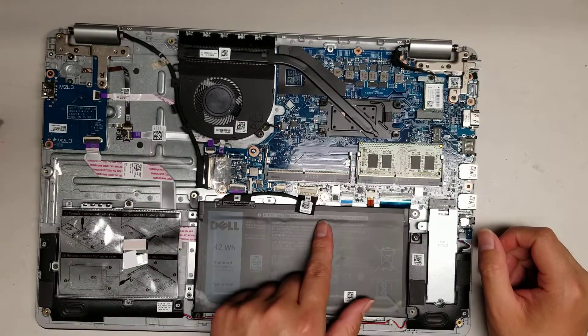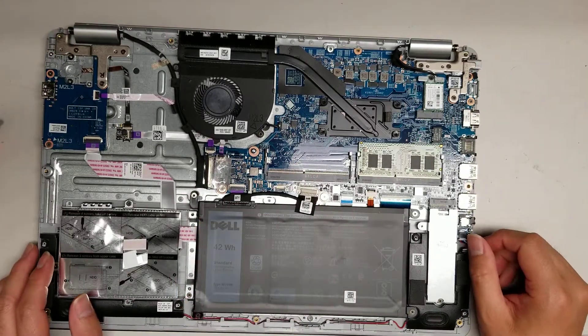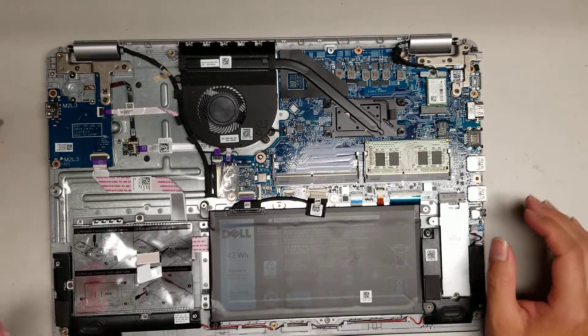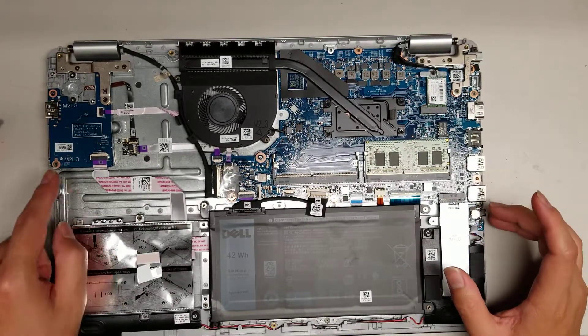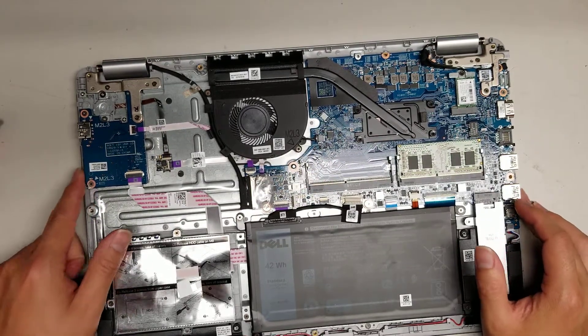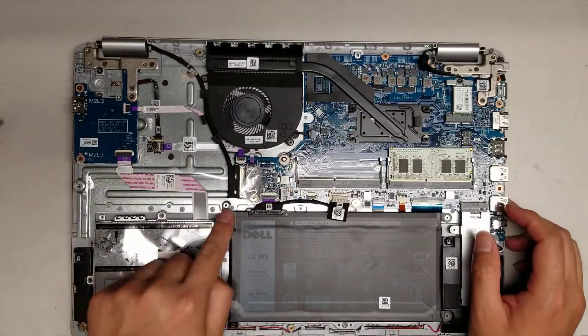If you're working on the computer, to be safe after you disconnect the battery, press and hold the power button for about 20-30 seconds just to drain any excess power. Then you're safe to work on everything in here. There's a USB board here with what I believe is an SD card slot — yes — and that connects here.